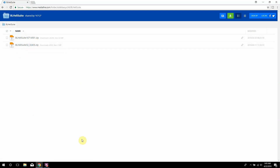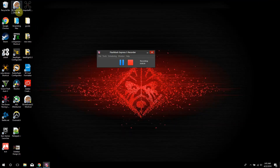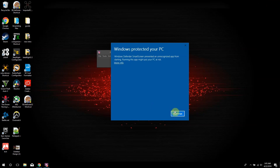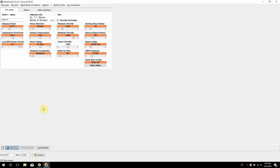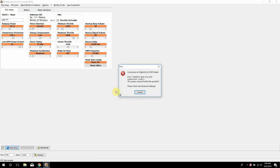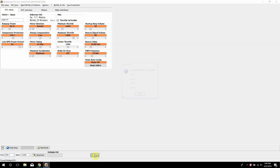Once you have that done — I already have it done on my end — we'll go ahead and load up BHeli32. It's going to give you some warnings, just hit run anyway, and this is pretty much the initial screen you'll get. To connect your ESCs, first plug in your flight controller to your quadcopter, then hit connect — not read setup, hit connect. It's going to prompt you, so use the COM port you usually use; it's COM3 on my computer, yours will be different. Whatever the virtual COM port is, that's what you want.